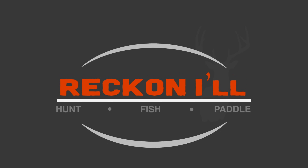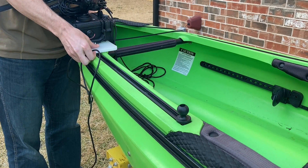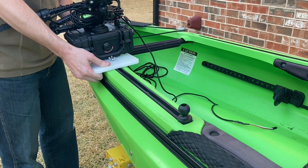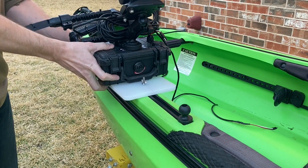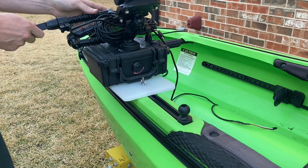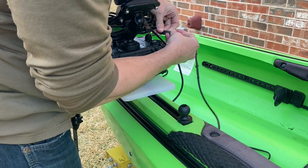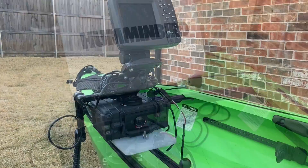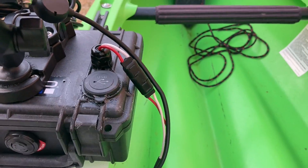Hey y'all, welcome to another video from WreckingOut.com. Today I'm taking a Pelican case and turning it into a battery box that'll fit on the rail of my kayak. The current version of my battery box has all separate parts and I end up forgetting too many things, so I wanted one self-contained unit. I'm using a Yak Attack switchblade so it can articulate down and be easily stowed when I'm not needing the fish finder. I also added a USB port so I can charge my phone as well as my GoPros. Here's how I made it.